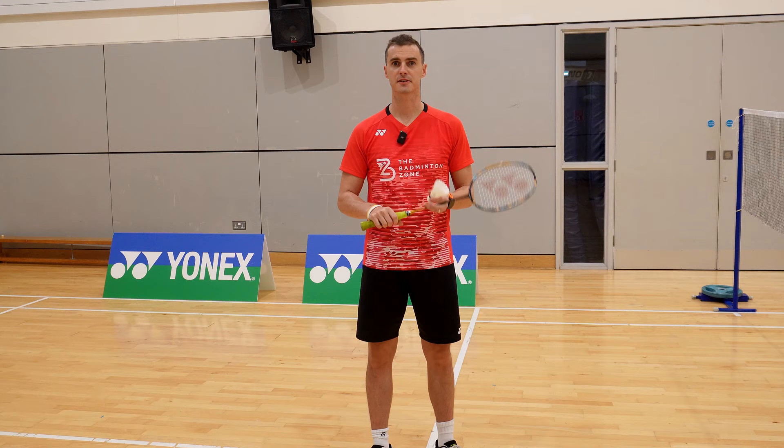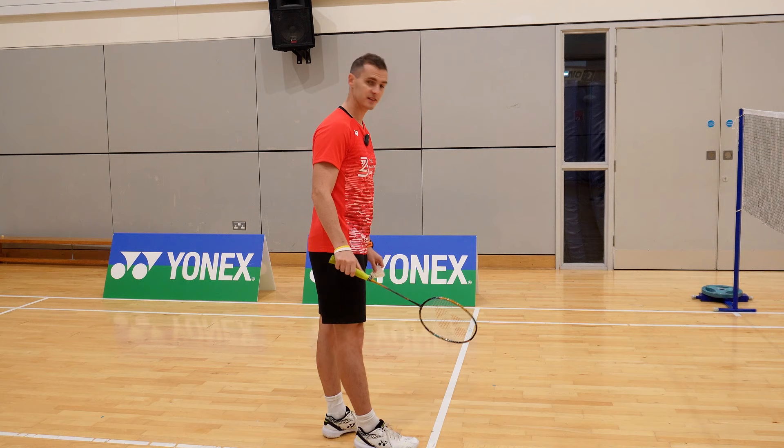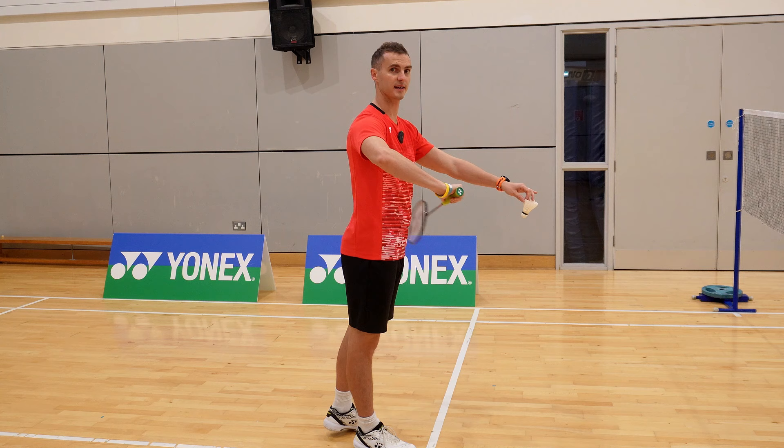So space — what do we mean by that? We're trying to create a gap between our racket and our body, and this will allow us to have a powerful flick, but also a nice, smooth, low serve.